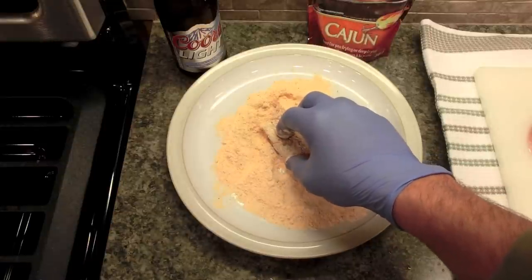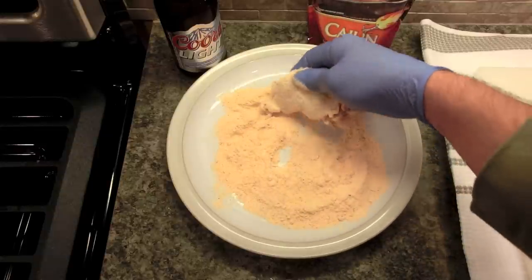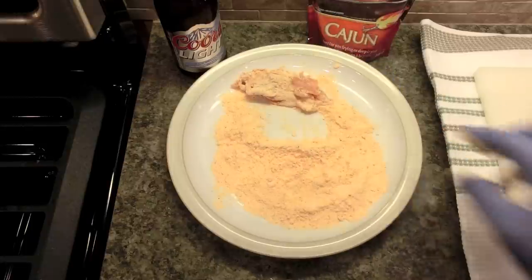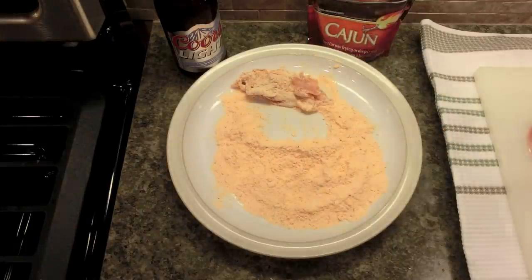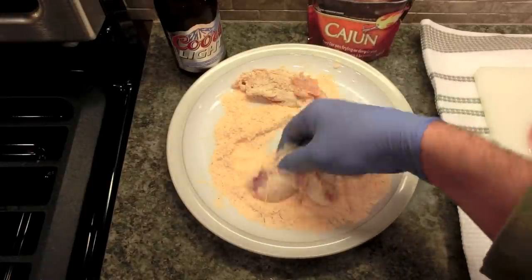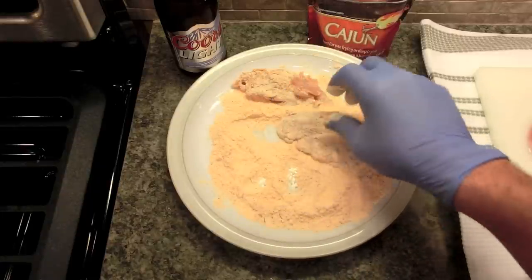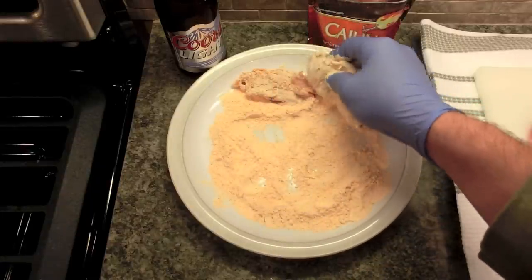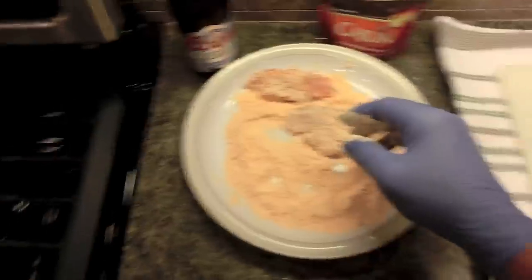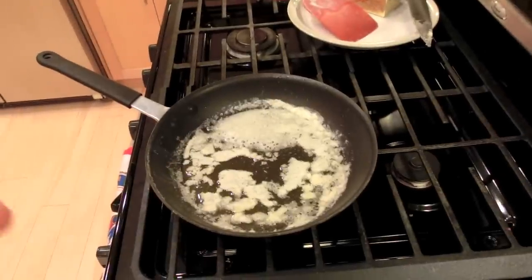This powdery stuff tastes great but don't inhale it. I've got the breast cut up into little pieces and I'm just rolling them in the batter. I haven't put any egg or milk or anything — I just use the moisture of the meat. And it sounds like we've got some crackling over here, so I'll turn my attention there and watch this one fry up.